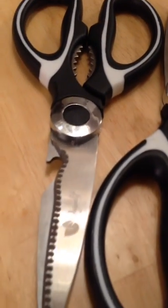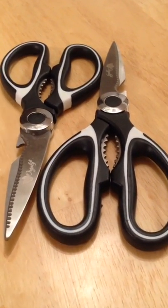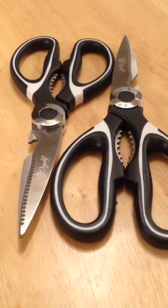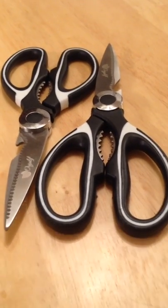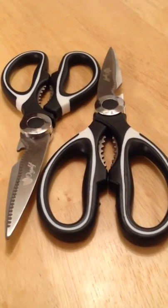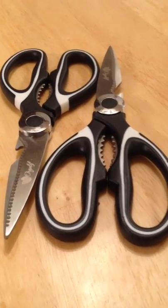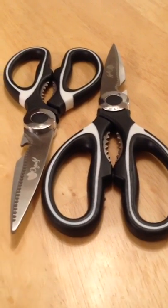I'll demonstrate them so you can make a fair evaluation and decide if you want to purchase these or not. I give them high marks — these are awesome. My wife thought she was going to have two pairs of heavy-duty kitchen shears, but she's only getting one. The other one is going with me out to the woods in the bug-out bag for hunting, fishing, and whatnot.